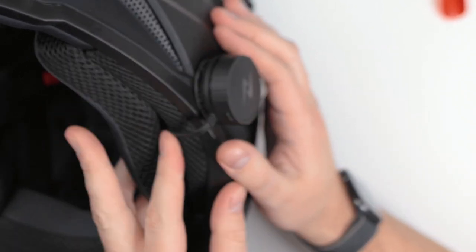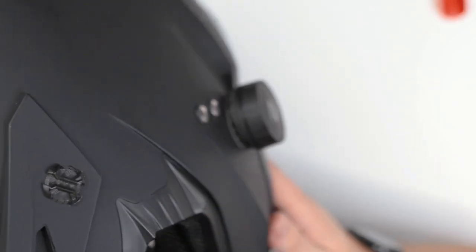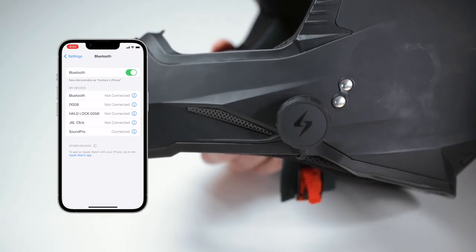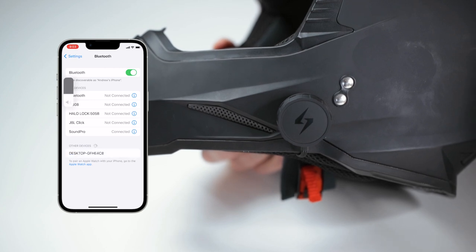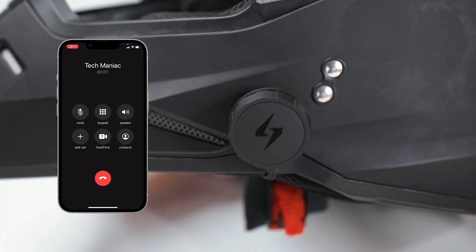Tuck any excess cable underneath the liner and you've got it. Hold the button for three seconds to turn it on — it'll automatically connect, or pair a new device if it's the first time you're using it. To pause or play, just hit the button once. That middle button will also answer and hang up phone calls.